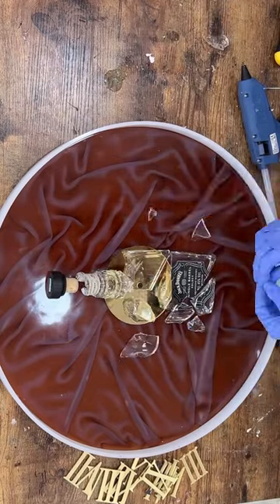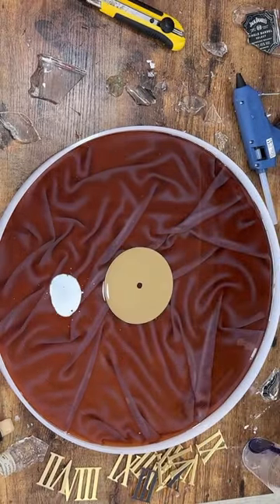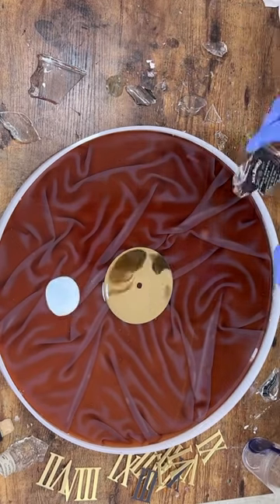During the project I realized that transparent glass blends too much. So I recommend using color bottles for a more impressive effect.